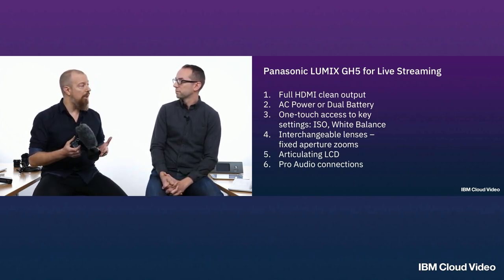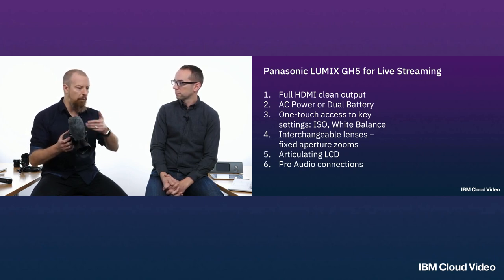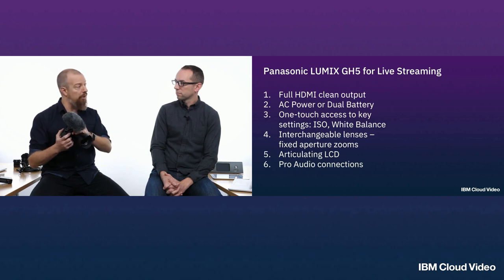Another thing that happens, especially on mirrored cameras, is that they aren't designed to have their sensors active all the time. When you shoot video on a mirrored camera, the mirror flips up and the sensor records to video or outputs over HDMI, but those are generally designed to have a 29-minute 29-second limit — related to taxes and import duties. On a mirrorless camera, even with that limit, if you're not recording internally you're still getting HDMI out. But on a mirrored camera, you hit that limit and the mirror flips down — you've just lost your picture.